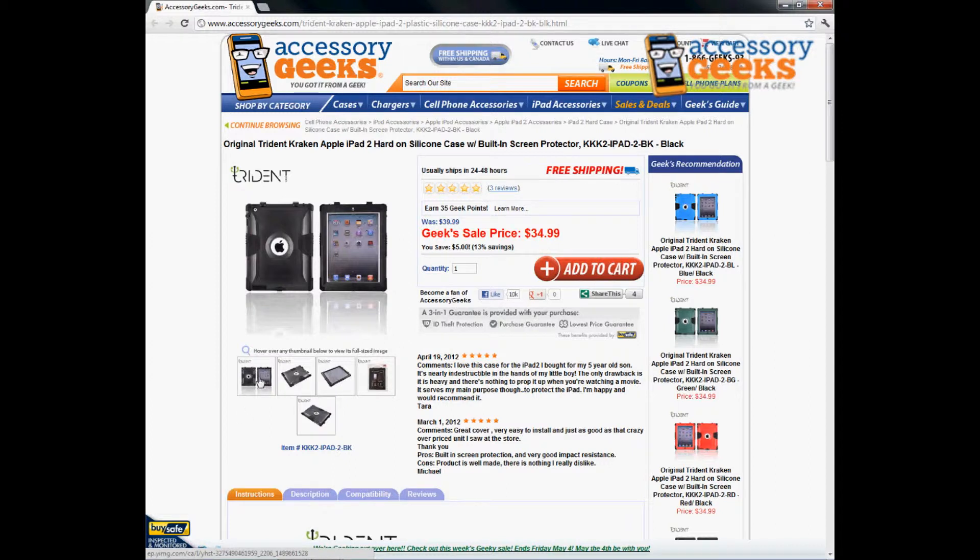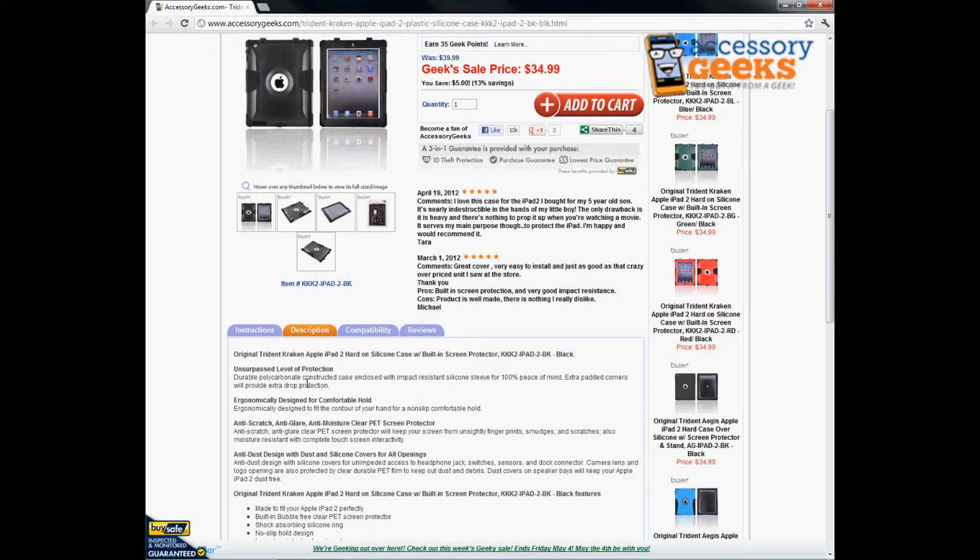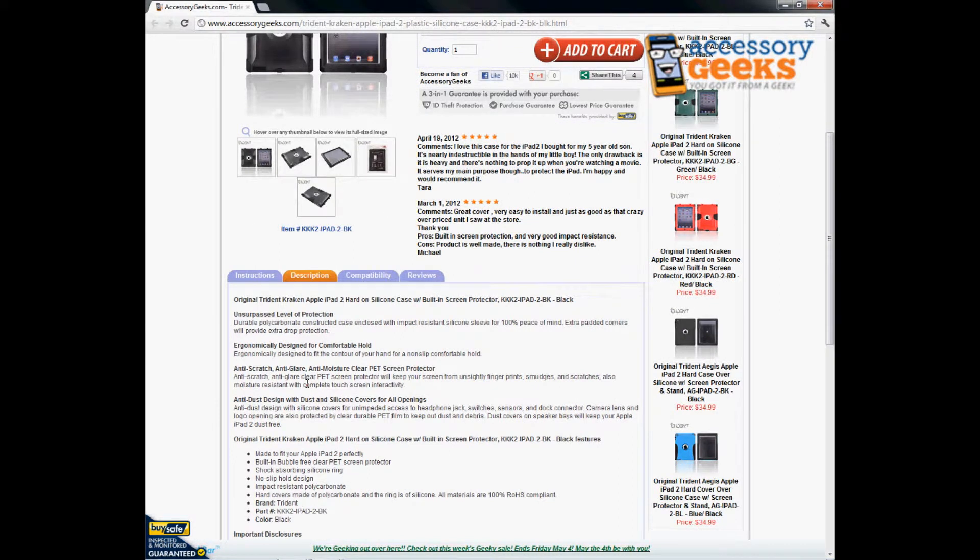As noted in the description, this is only going to be compatible with the Apple iPad 2. If you're wondering if it's going to work for the new iPad or the third-generation iPad, it will not work for that. This is specifically designed to fit the Apple iPad 2.